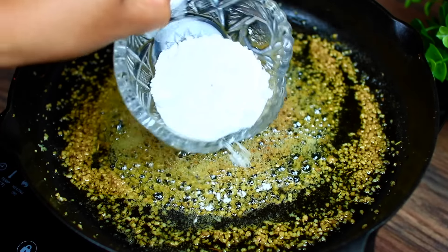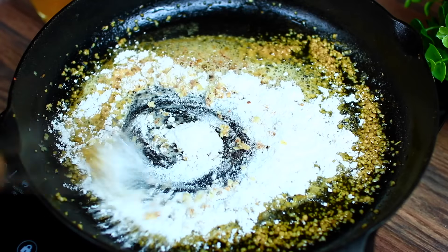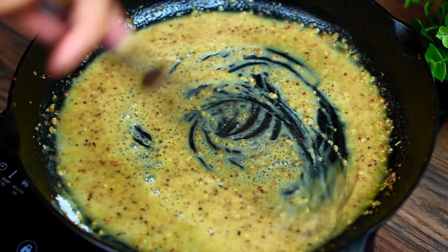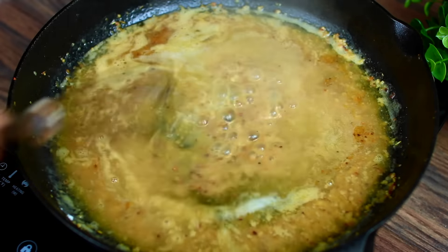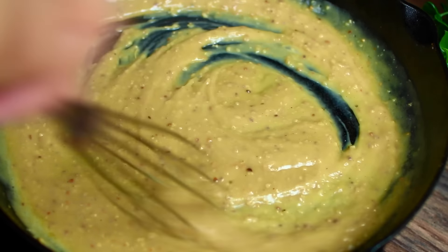We're also adding some flour, which is going to thicken the sauce. Allow the flour to cook for about a minute just to kick out that flour taste, then we're going to add some chicken broth and let the sauce cook and thicken.